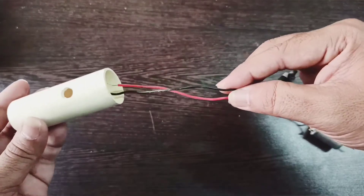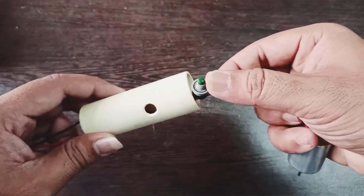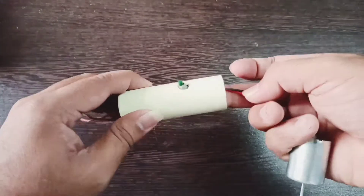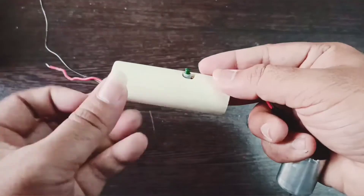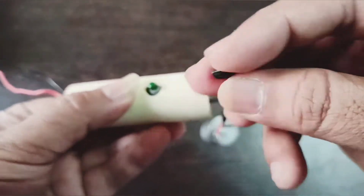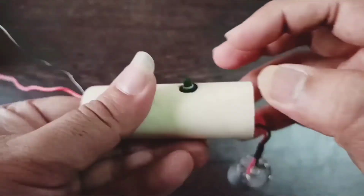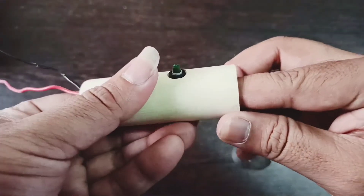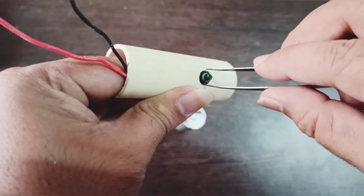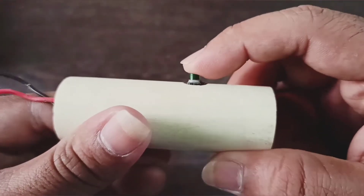Insert one end of the loose wires into the PVC pipe from one end. Carefully fit the switch into the small hole from inside the PVC pipe. Fasten the switch using a threaded washer that comes along with the switch.